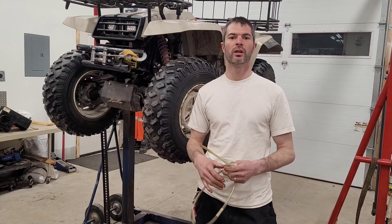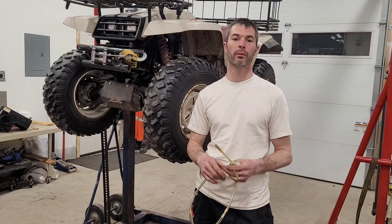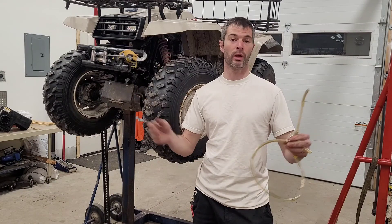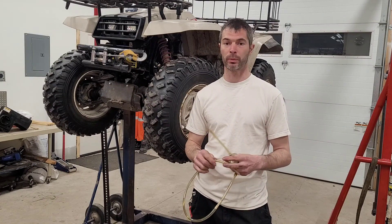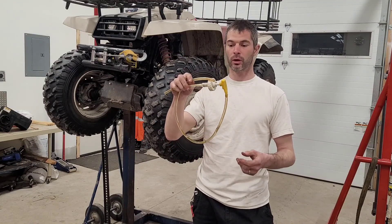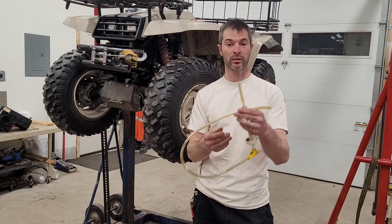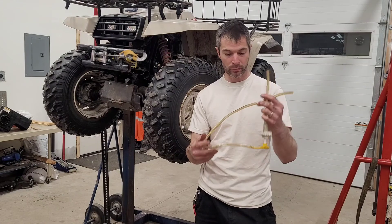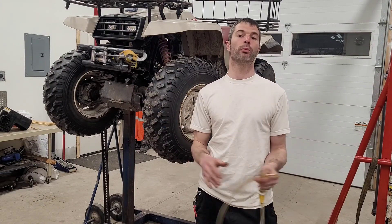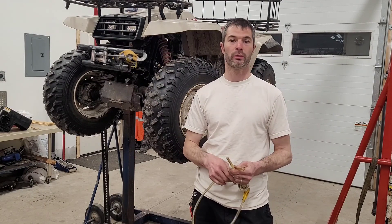That's going to be it for today's video guys. I hope I cleared it up a little bit for you Evan — I really appreciate you commenting and letting me know there was something I missed. I'm always happy to make videos for people like that. I'm going to add a link in the description for this little pump tool because I use these a lot. Thanks so much for watching, hope you liked the video, and I will see all of you in the next one — take care.